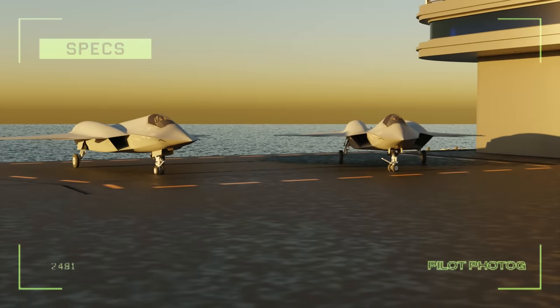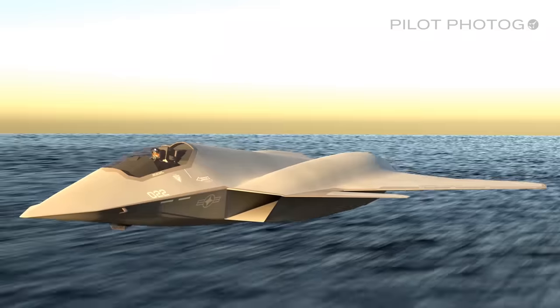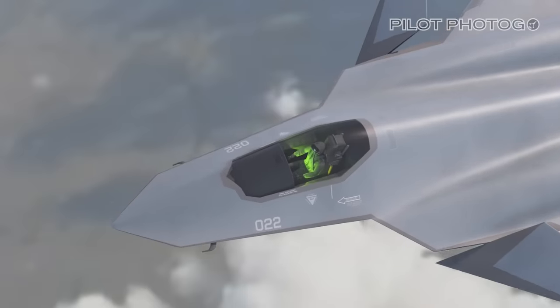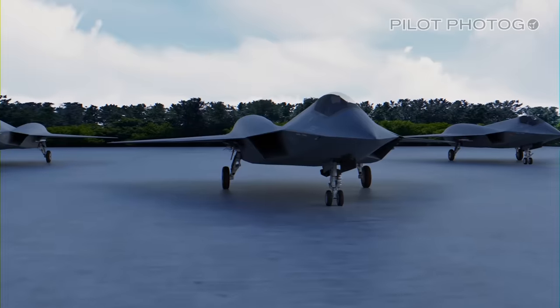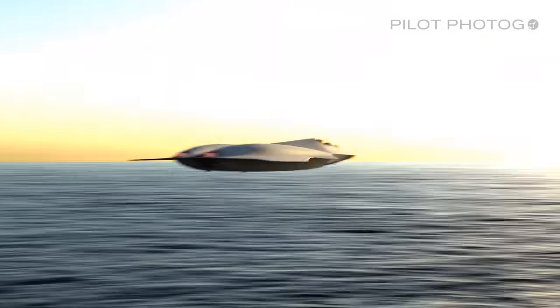In a world where dominance in the skies is paramount, the navy is on a hunt. They need something unparalleled — long range, stealth, and sensor fusion. Enter the FA-XX fighter. Today we're diving deep, building this beast from the ground up. Strap in, because this is going to be a flight you won't forget.